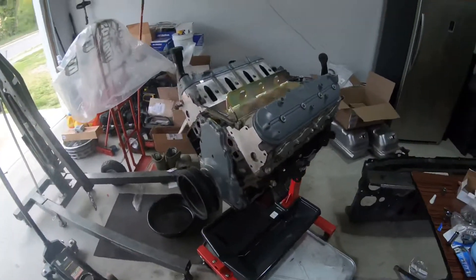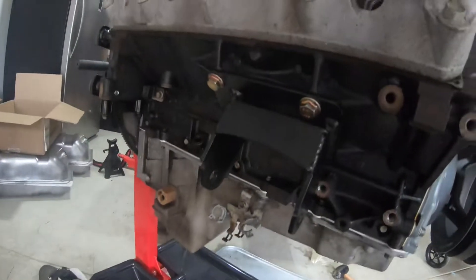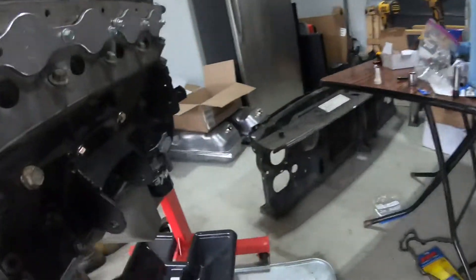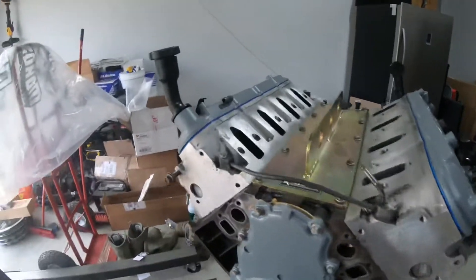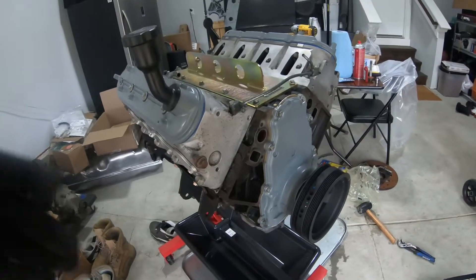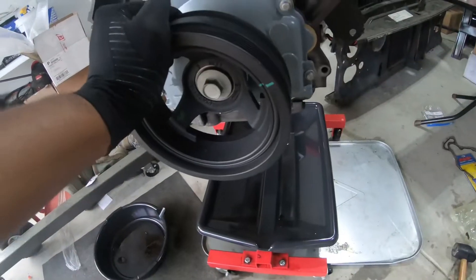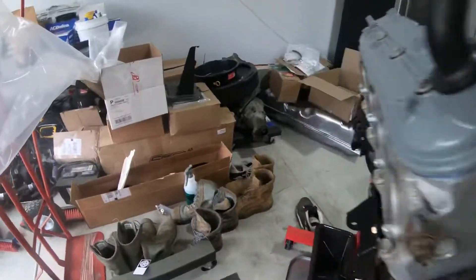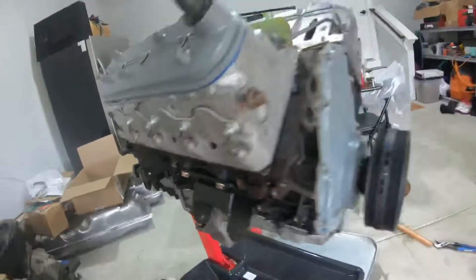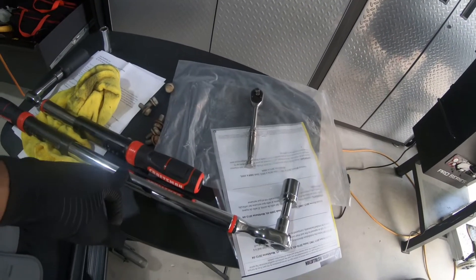I finally got the oil pan put on and went ahead and put the motor mounts on — oil pan and both motor mounts are done. I think I'm gonna put the AC compressor on tomorrow and start throwing on some of the accessories. I went ahead and put on the harmonic balancer, and the flex plate lock came in handy again while torquing that down.